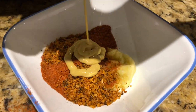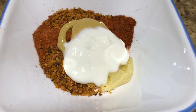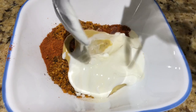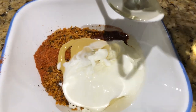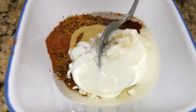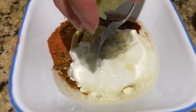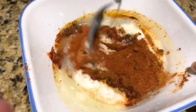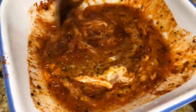Add 1 teaspoon of mustard paste, 2 tablespoons of yogurt, oil, and lime. Now mix all the ingredients together well.